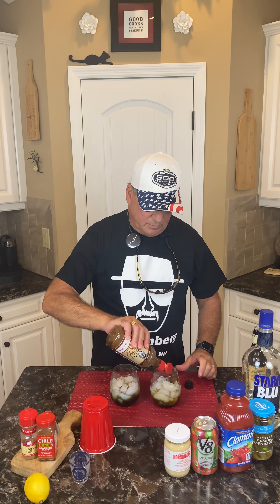Now we're gonna take one squirt of Dimitri's seasoning — this is really good stuff, a pretty healthy squirt. Then we're gonna take a little bit of horseradish — it's really to your liking, I put maybe a couple peas' worth. Then we're gonna take the chili lime seasoning and give it a couple good squeezes — this is good stuff too.